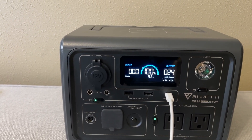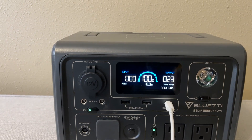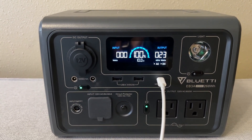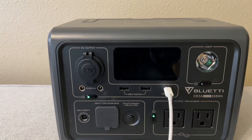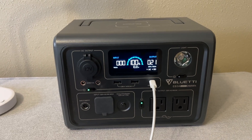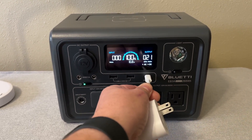It's kind of nice to see how much time you're going to have when you have anything plugged into it. So let's turn the display back on — here you see the computer charging. Let's unplug the computer and plug in a lamp into one of the AC ports.